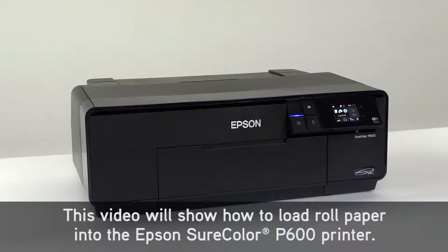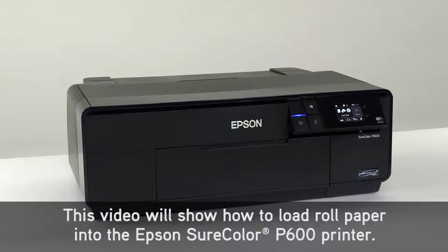This video will show how to load roll paper into the Epson SureColor P600 printer.